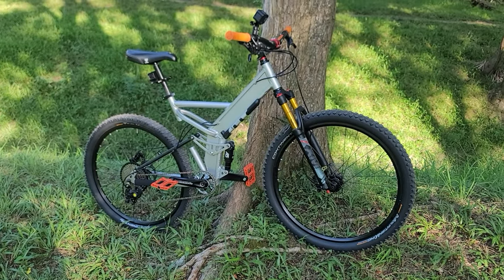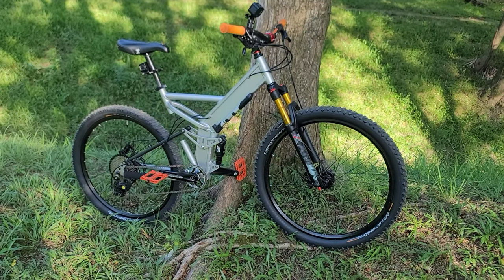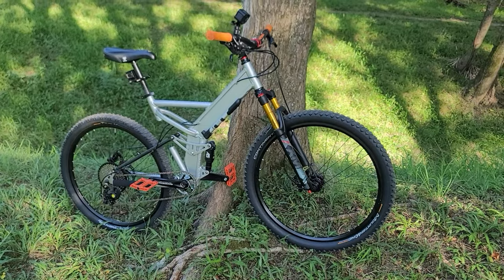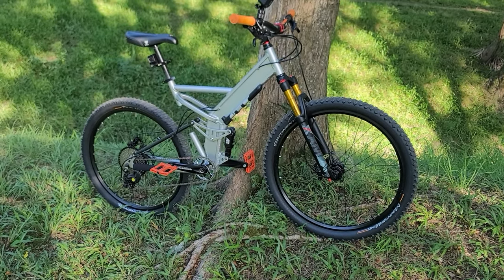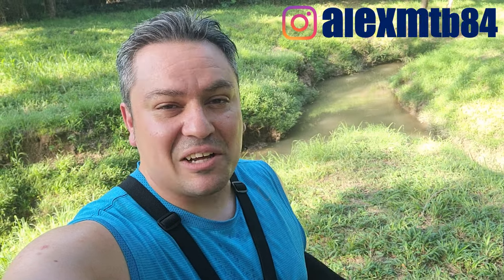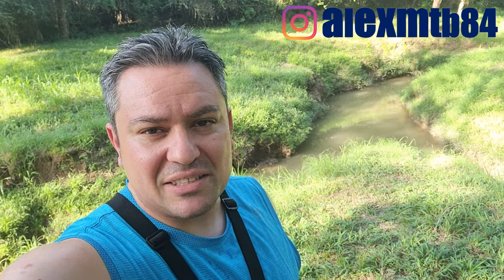What's up guys, welcome back to another video — this is Alex, MTV Alex over here. Today I brought my Mongoose Blackgum after all the upgrades I've done. I'm going to be reviewing this thing again, however not as a 26er anymore but as a 27-and-a-half-er. That thing looks like a beast. This is not going to be a really long riding video, so stay tuned.